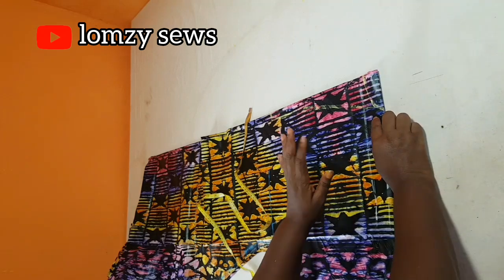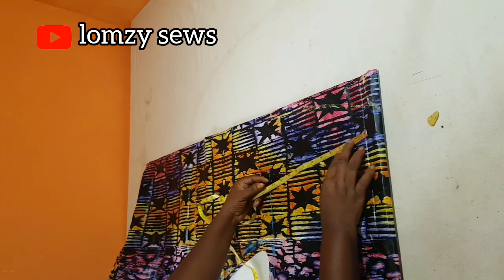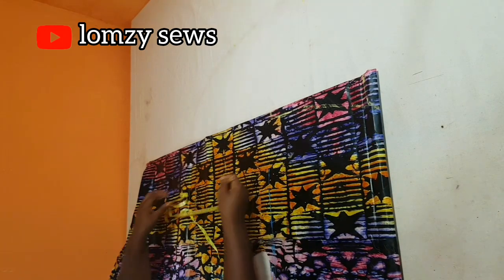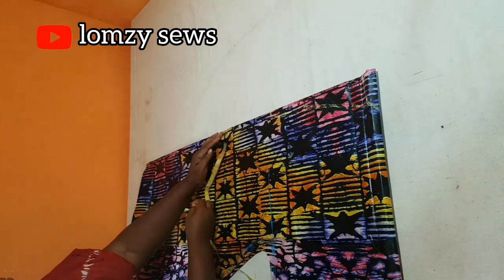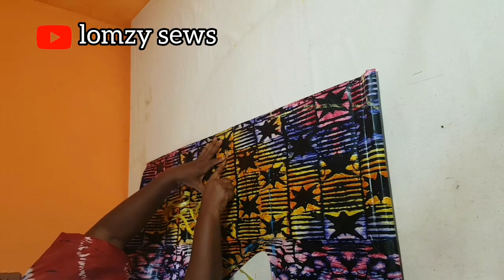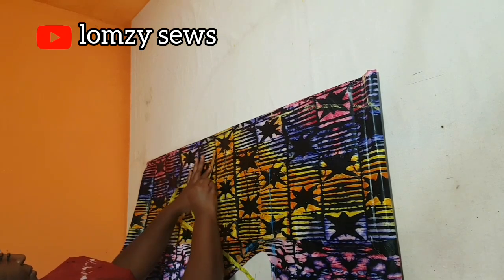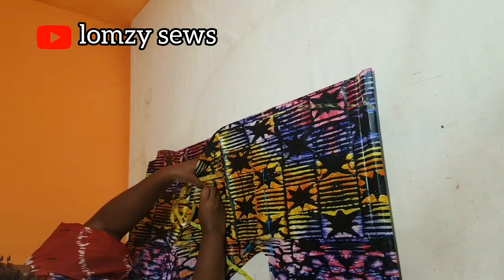Before I cut this out, I'm going to mark the place where I'm going to add the welt pocket. I want it to come down to 20 inches and I'll mark that here. Then from the center front, I'm going to come in 3 inches and mark it. Because it's slanted, from where I've marked 3 inches I'm going to go slanted and make it 6 inches — that's where the welt pocket will be. I'll place pins there so I'll be able to trace this out when I turn it over on the other side.